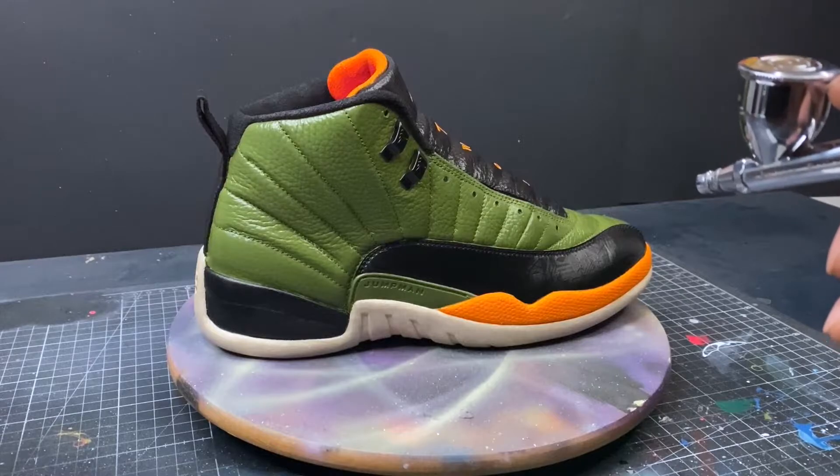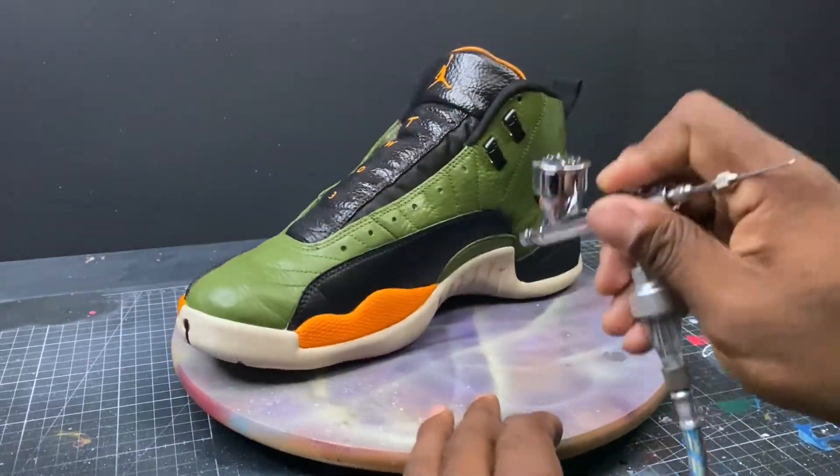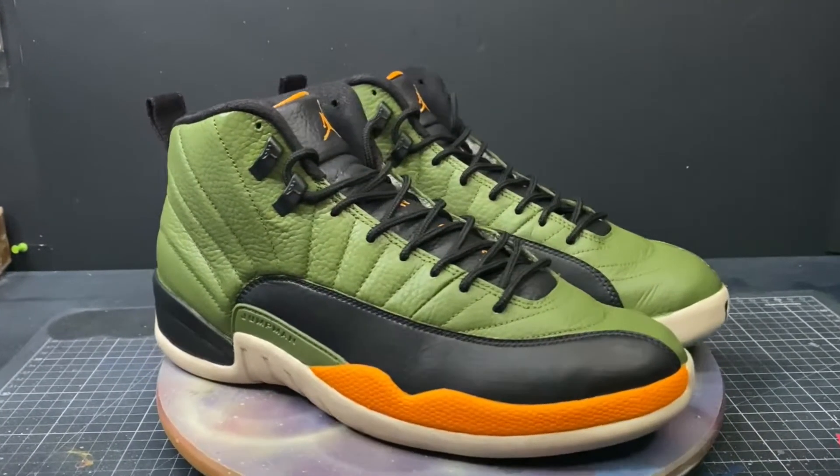Now we're going to put down the paint sealant, put in our laces, and show you guys the final product. And here's the final product.